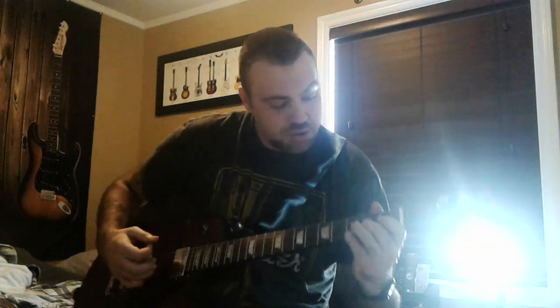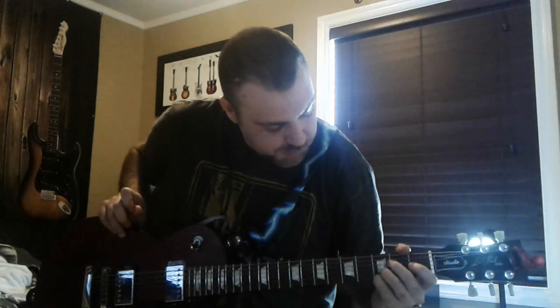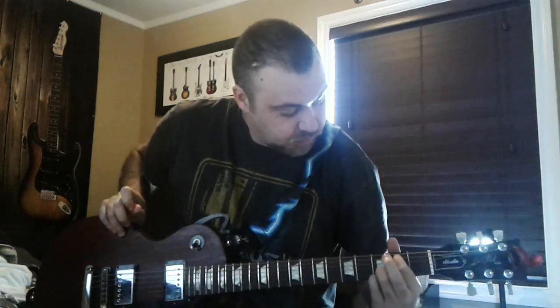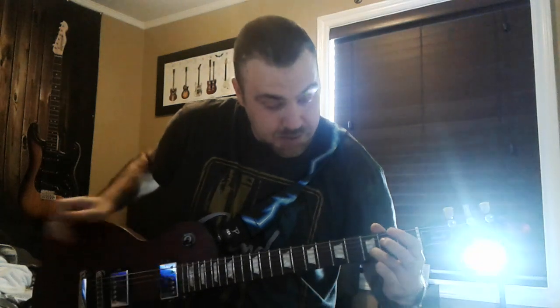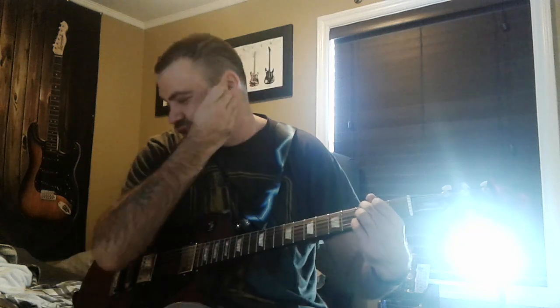A G chord — you usually put your two fingers here, and then one here. Put that — if you can see that — and then put that one down there. Put this one here and that there, and you just strum the whole thing. Like that. So that's a G.